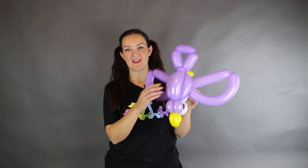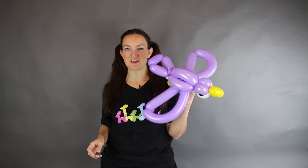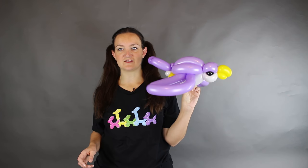This is one I came up with at a recent party. A little girl wanted a hawk or a falcon, not sure which, and this is what I came up with. I thought it was pretty easy and simple enough to do a YouTube tutorial on, so that's what I'm going to show you guys today.